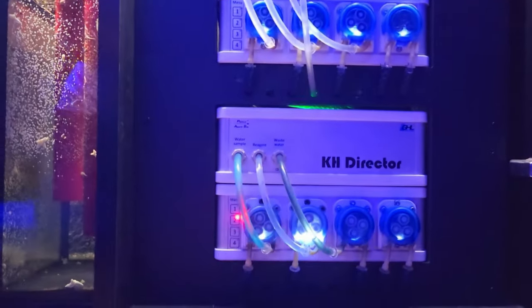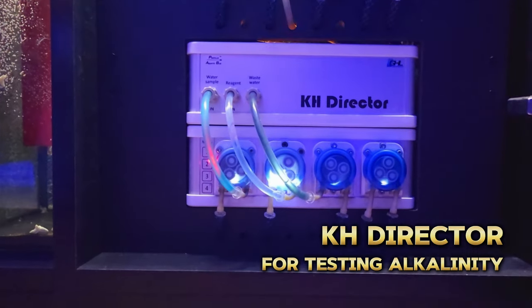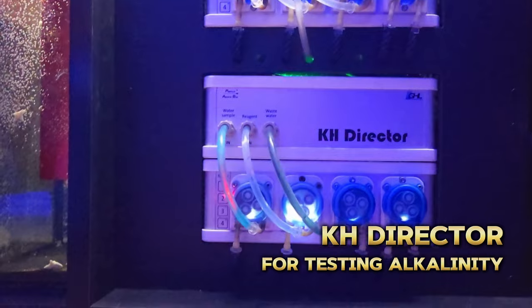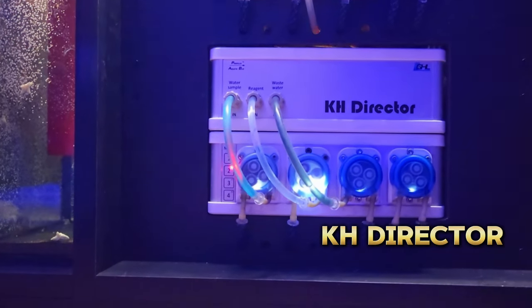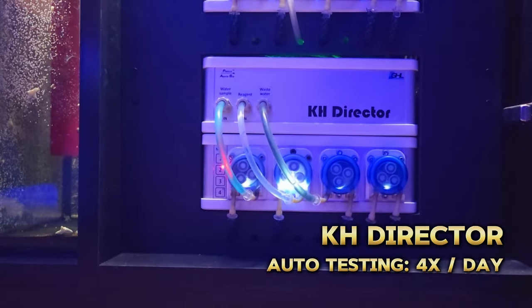Right below it I use the KH director. This is what I use to automatically test my alkalinity, and much like the ION director, I use it to fine-tune my alkalinity dosages. Right now it's just in the middle of doing a test — I test four times a day with this one.